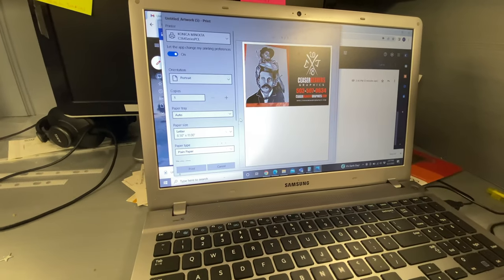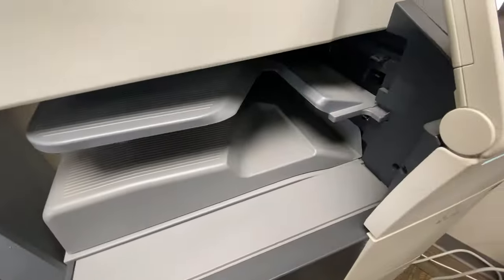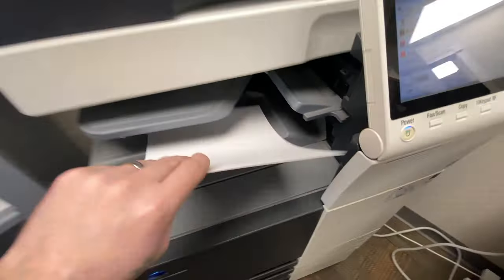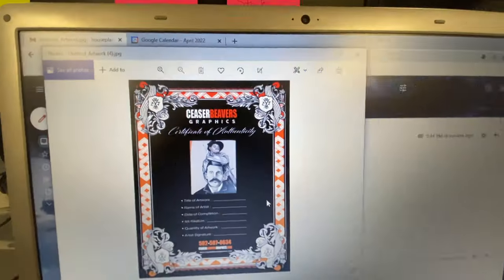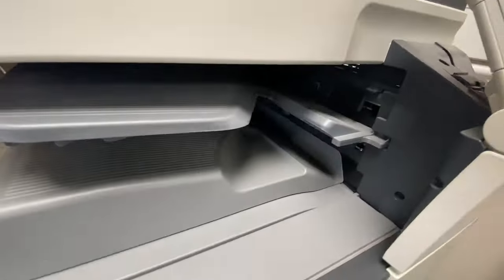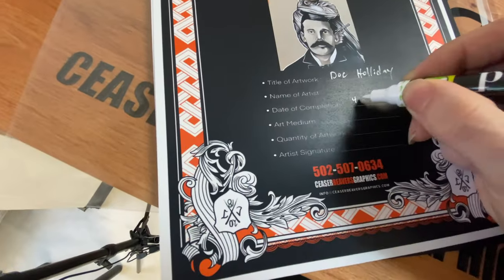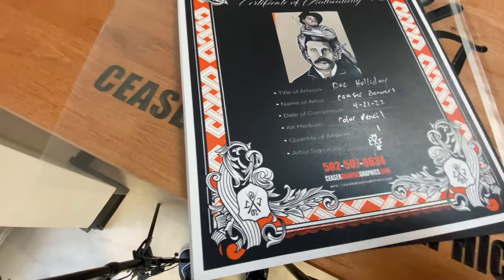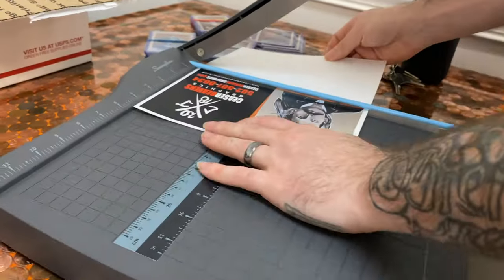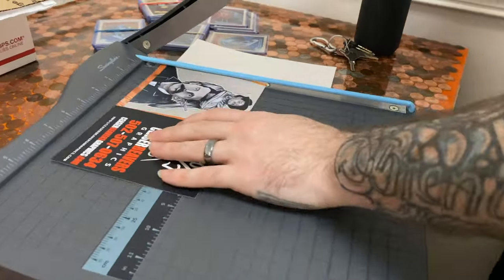I get my certificate of authenticity ready, and I get my thank you card ready, which also has the photo on it. I print it out, print my certificate out, then I sign it and put all the information on there. I dry it, and then I cut it so those white edges fit in the envelope that I have.